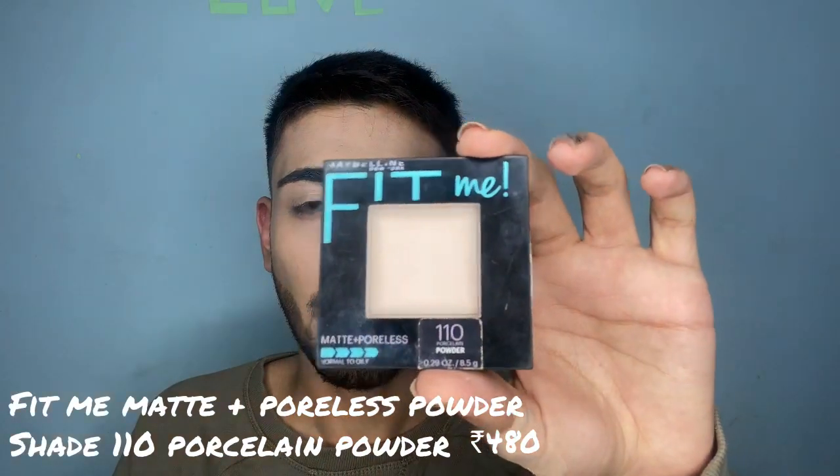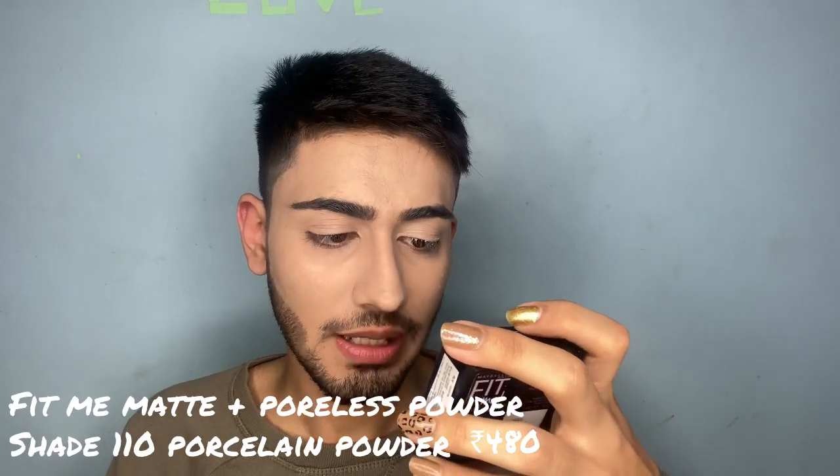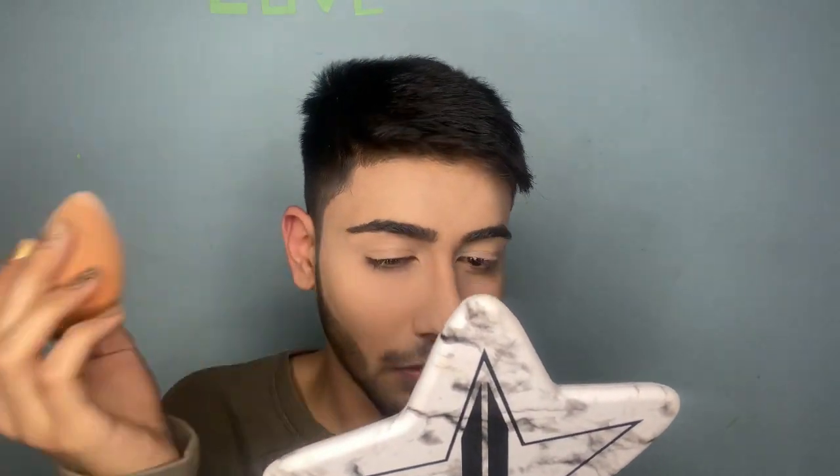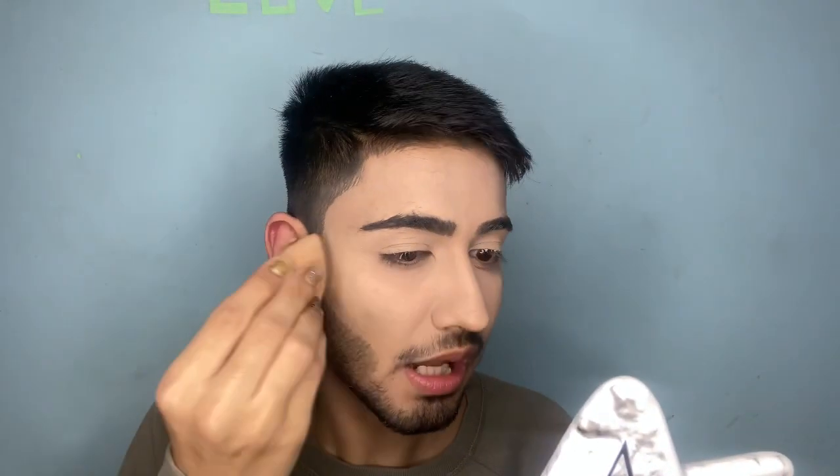I'm using the Fit Me Matte Plus Poreless powder for normal to oily skin in shade 110 Porcelain. With this beauty blender I'm gonna dab it all over my face. The powder is really helping a lot — it's very soft and matte, as it says. The powder is really really nice and compact.